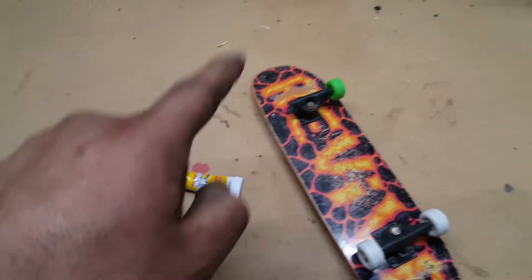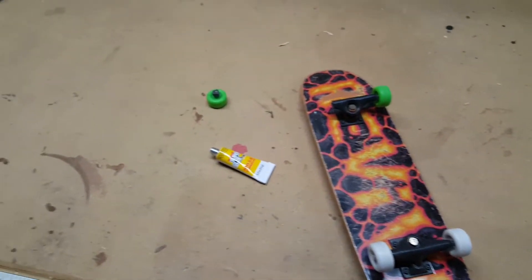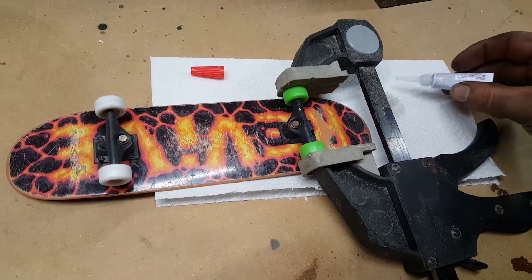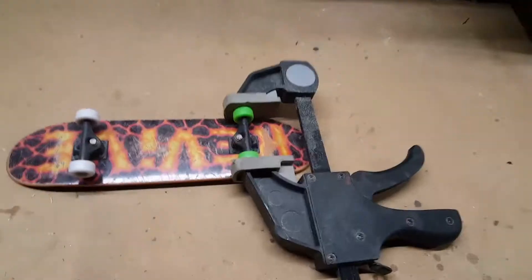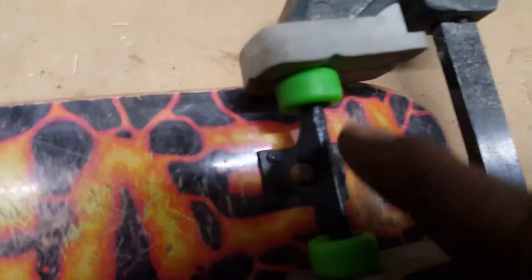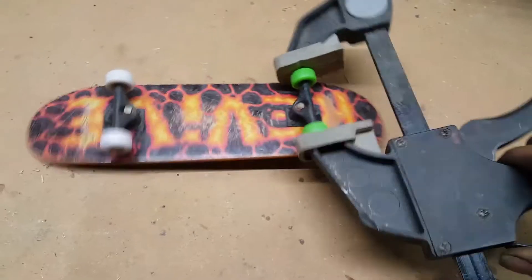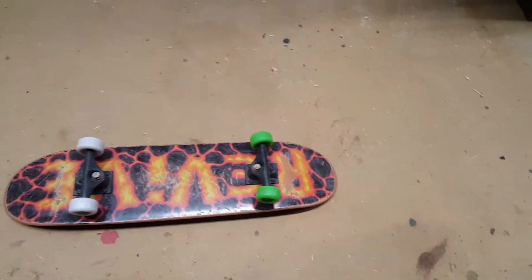Just some dollar store superglue, and then see how many tricks we can get out of it. Okay, so I let my glue dry for 24 hours. You can kind of see it right there. And now we'll see how many tricks I can get out of it.